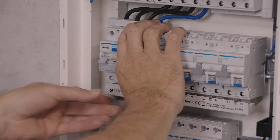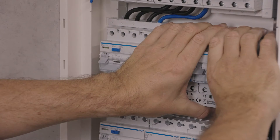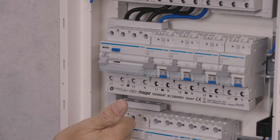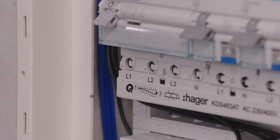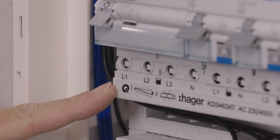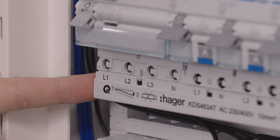Then plug in the horizontal bus bar without any tools and you're done. Once plugged in, there's no need to tighten the screws and no risk of forgetting to tighten or failing the contacts. For safety reasons, we highly recommend using only original bus bars marked with a QC icon, in order to avoid damage to the terminals and the risk of incorrect electrical connection.